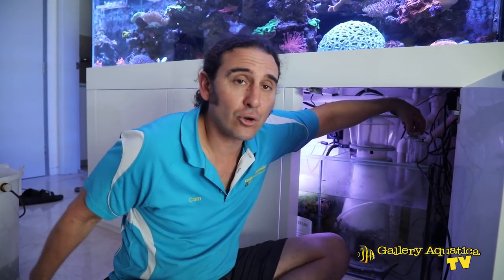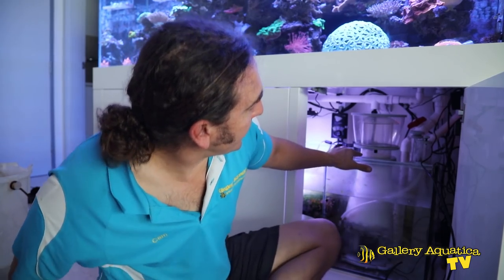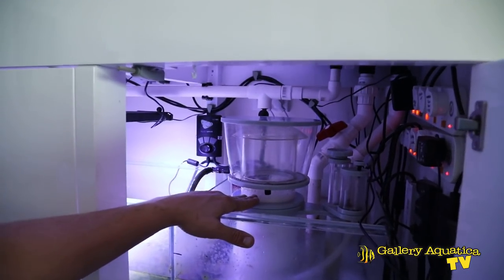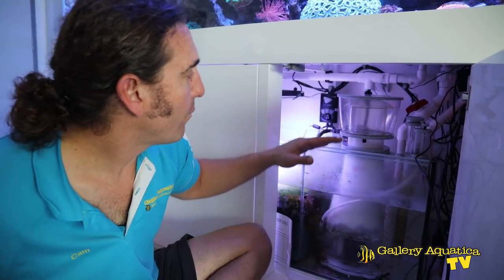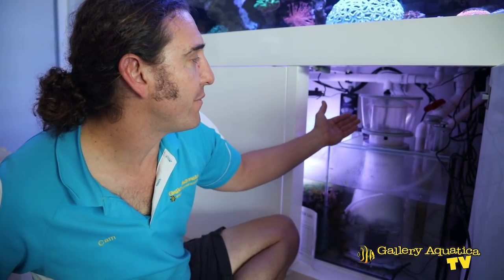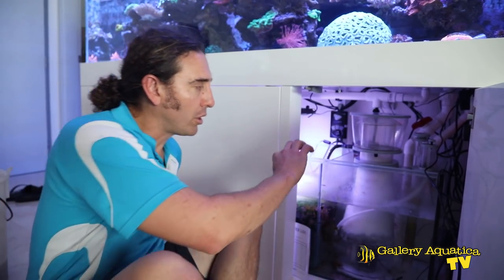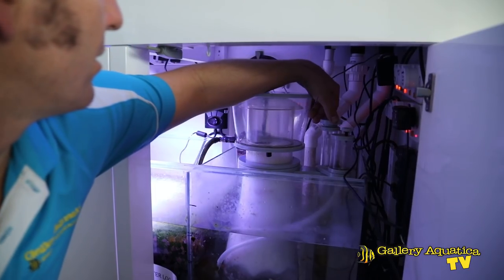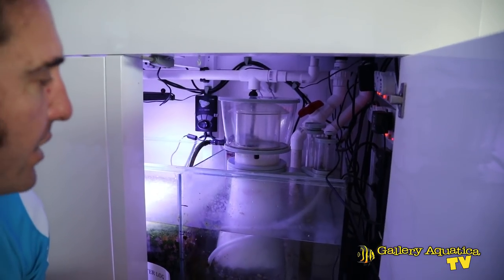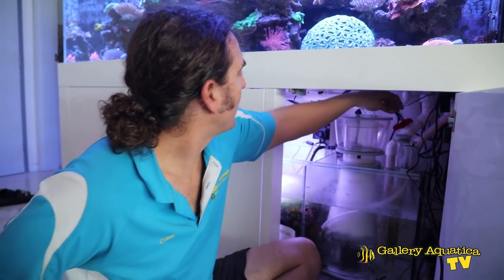The second way to control the skimming height is with the main valve which releases water from the skimmer. Different skimmers have different systems for this. The Nyos is very easy — you just spin one way to open or close a valve at the bottom, and that controls the skimming height. I typically like to have the level between the bottom of the neck and about midway. Depending on the tank, you may choose to have it higher — that's called running the skimmer more wet — and that gives you a more dilute solution in the cup. I'll close the valve a little bit and raise it slightly. It's certainly giving a consistent skim and I definitely think we've fixed the problem by removing the chaeto from the impeller.